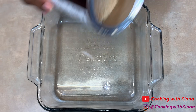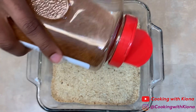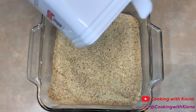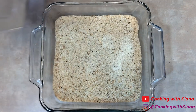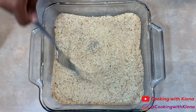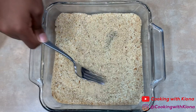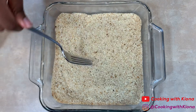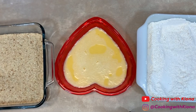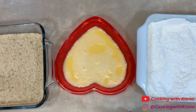In another small square pan, add some bread crumbs. Season the bread crumbs with Cajun seasoning, pepper, onion powder, and garlic powder. Then mix until everything is well combined. Pour your egg mixture inside of a small pan as well. And then you are ready to start coating your seafood.